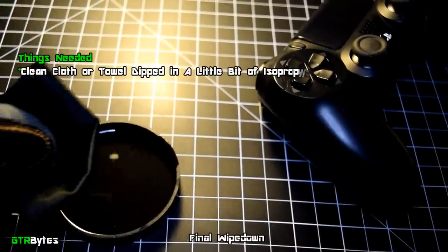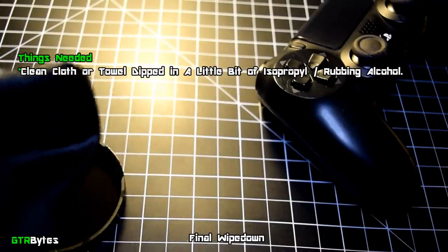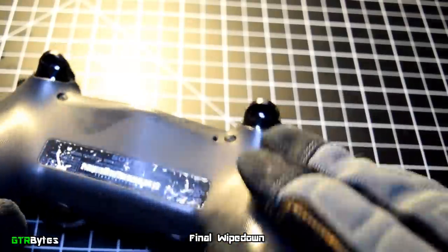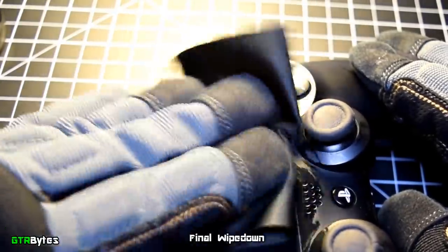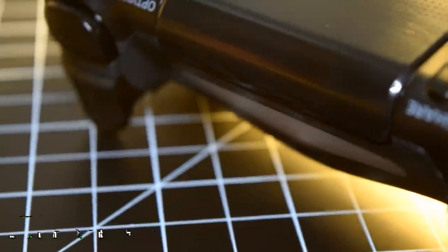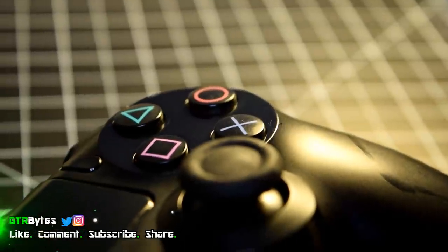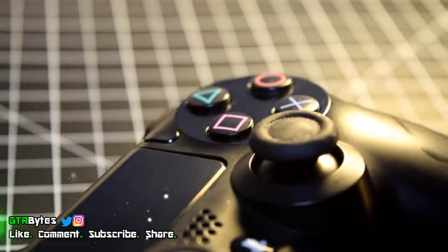To finish up this tutorial, take a microfiber or lint-free towel or cloth, damp it with a little bit of rubbing alcohol, and give the surface one last good wipe down. The rubbing alcohol will give you a streak-free and water-spot-free finish. Thank you all for tuning in. If you have any questions, post them in the comments below and I'll do my best to help you out. Don't forget to like, share, and subscribe for future videos — until next time, this has been GTR Bites.